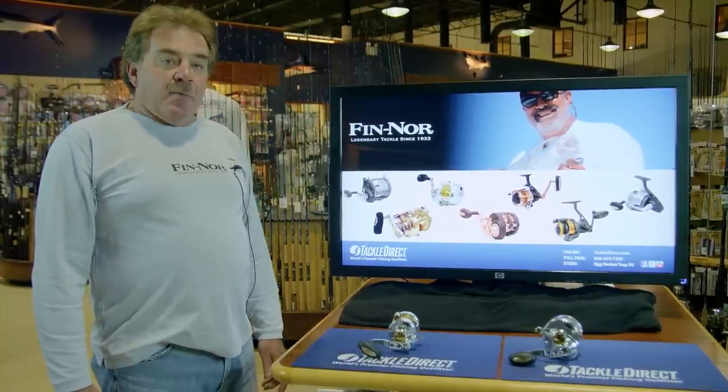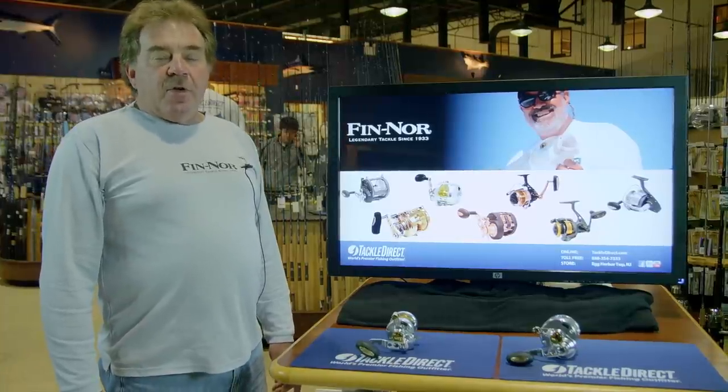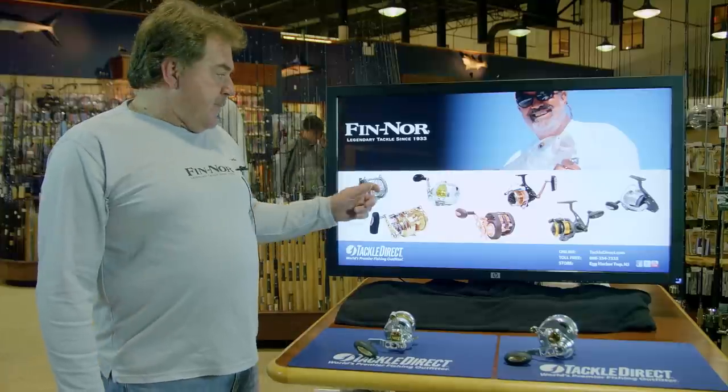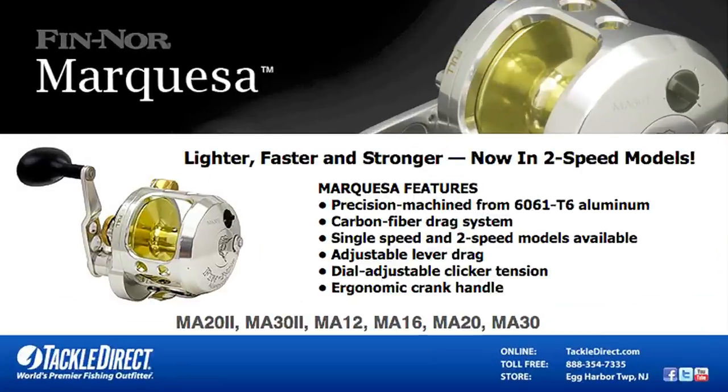They've come a long way and developed the Marquesa reel, which is available in four sizes and three different models, including a two-speed. We'll first look at the Marquesa — it's a machined aluminum reel with a machined aluminum spool. It comes in four sizes: 12, 16, 20, and 30.